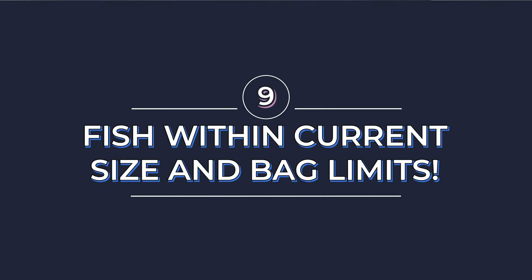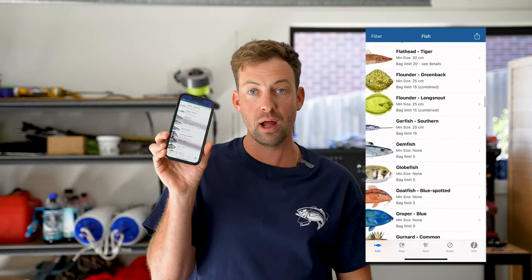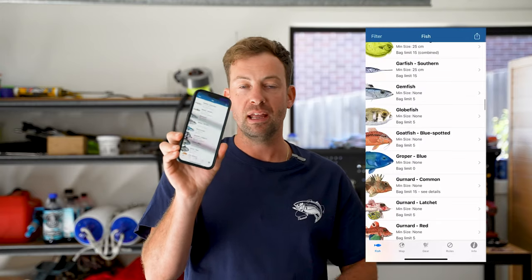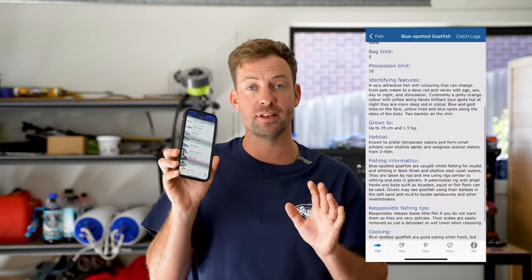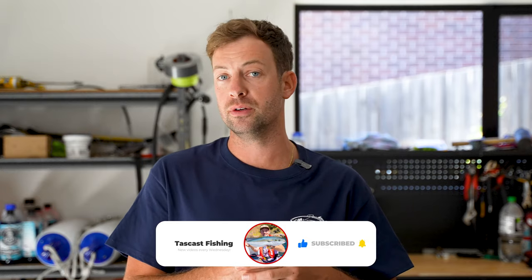Make sure that you are fishing within regulations when it comes to minimum size, bag limits, etc. I identify any new species that I catch using the TASFish guide and I check my bag limits as well on the app. If you have it downloaded you should be able to use it when you're out of reception out on the water, so definitely download the TASFish guide. I'm sure for other fisheries around Australia they have apps as well that you can utilize, so be sure to search one that's relevant to you.